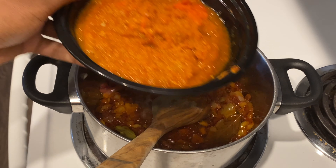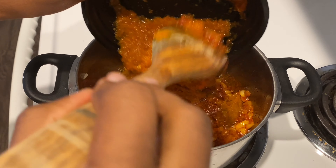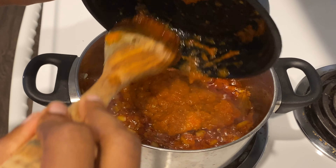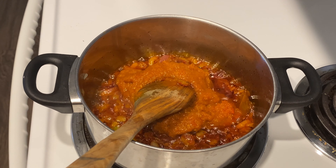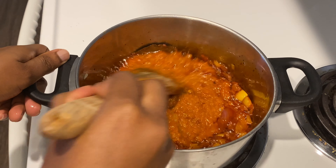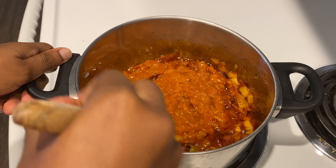Here's my pepper mix — the full list of ingredients will be in the description box down below. This pepper mix has been boiled down to reduce the moisture, so when I'm frying it it doesn't take too long.